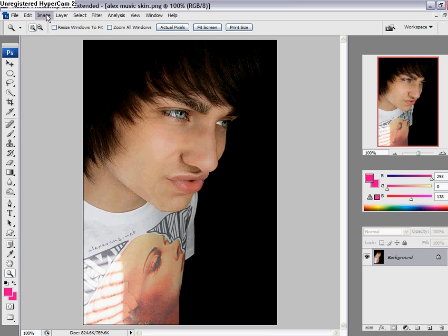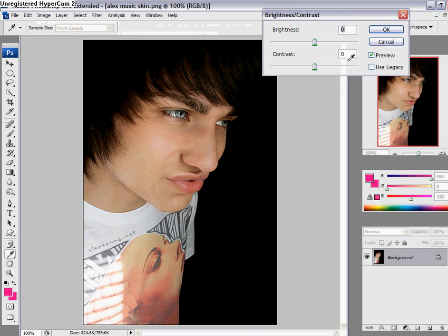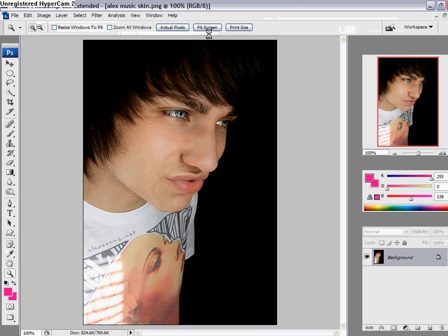The first thing you have to do is go to Image, Adjustments, and then go to Brightness/Contrast. Change the Contrast to 21, then click OK.